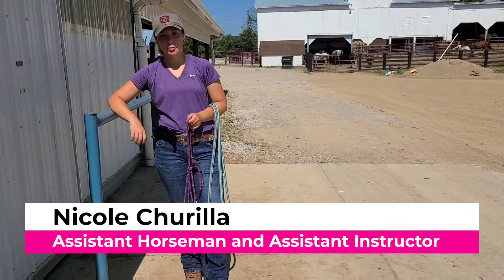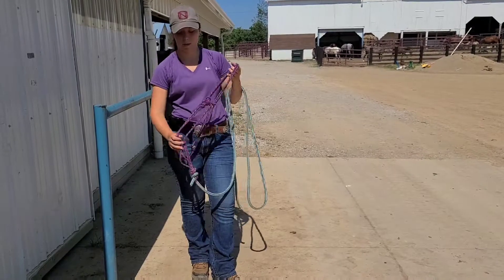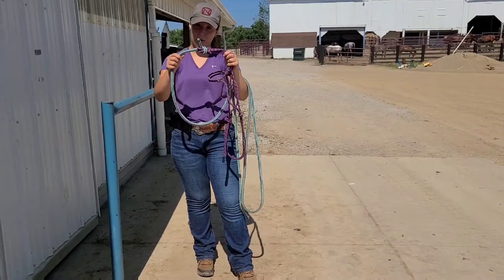Hello, my name is Nicole and I'm one of the assistant horsemen and riding instructors at Winding Hill Farm. This video is going to be about how I tie my rope directly to my halter.